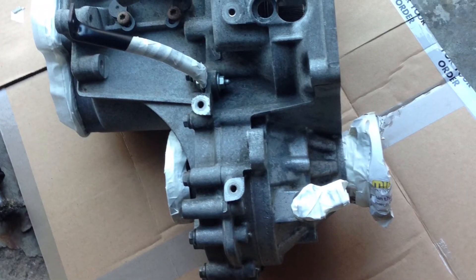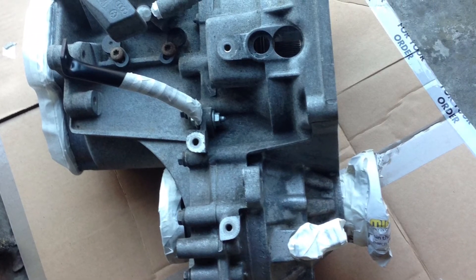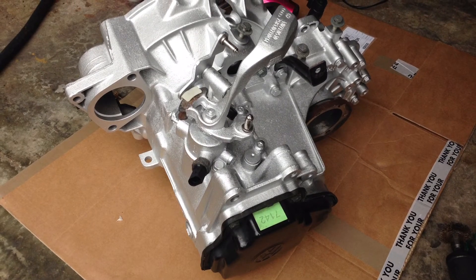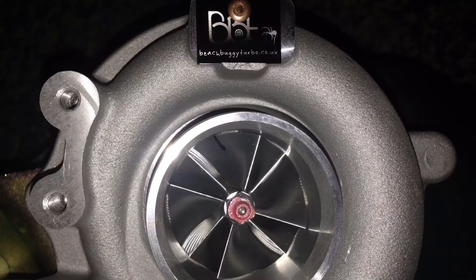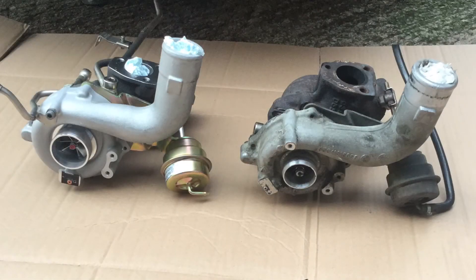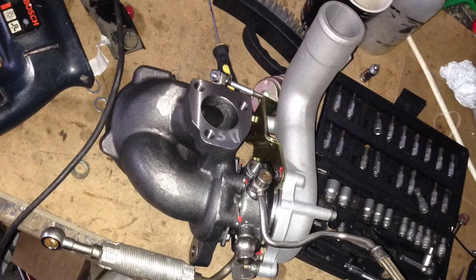Then the gearbox - I was waiting on my exhaust system and turbo to come, so I thought I'd just prep it up nicely and give it a lick of paint. You can see in the picture it looks a lot better than it did before. Then the turbo arrived - I was a very happy man - and voila, here we go: the K280 hybrid. You can see the comparison here with the 51mm compressor versus the KO3S - it's huge. The exhaust side they pretty much look the same.